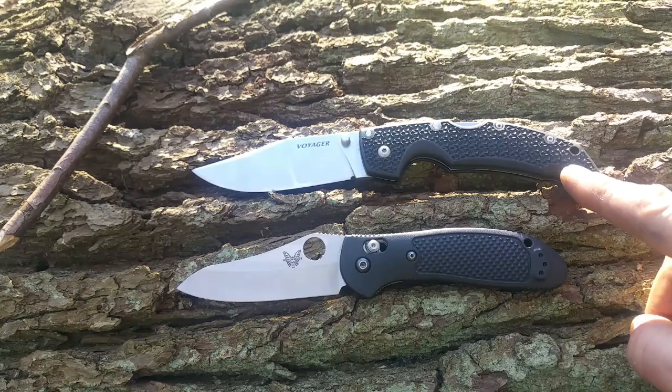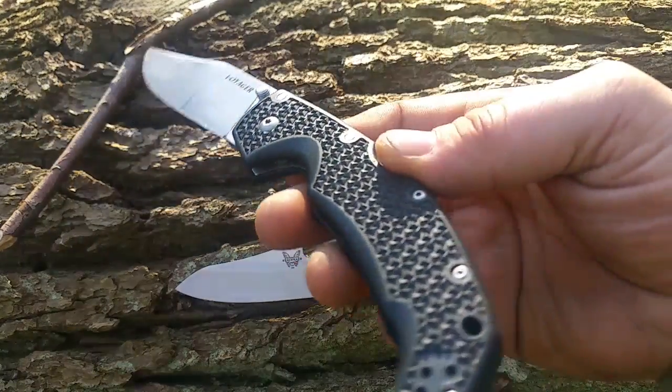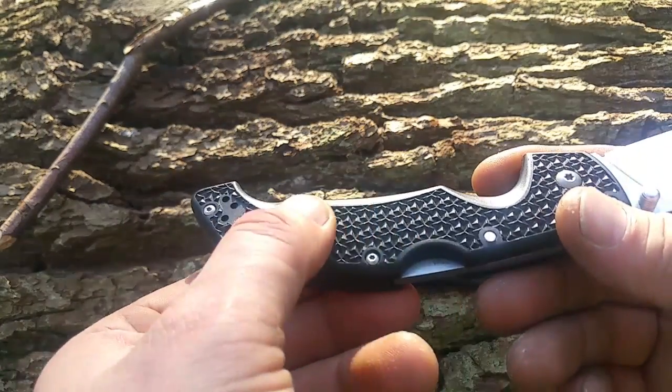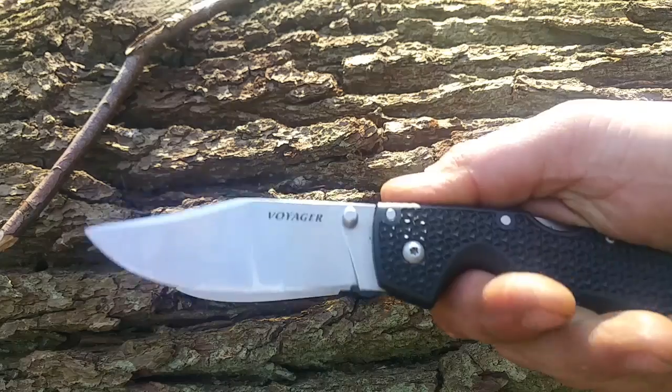Der Griff ist aus GRIVORY - G-R-I-V-O-R-Y. Keine Ahnung wie man das ausspricht. Soll auf jeden Fall stabiler sein als Zytel. Gucken wir uns mal das Muster an. Er gibt allerdings keine Hotspots beim Greifen, muss ich dazu sagen.